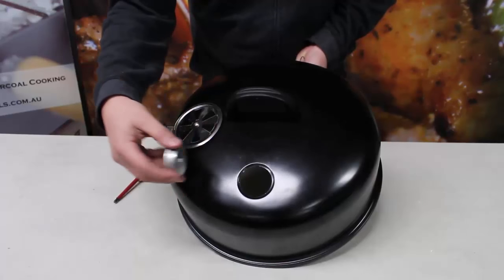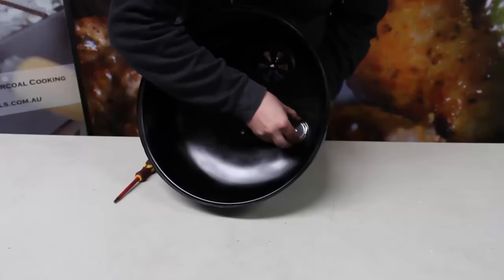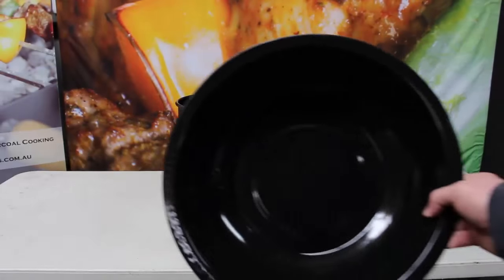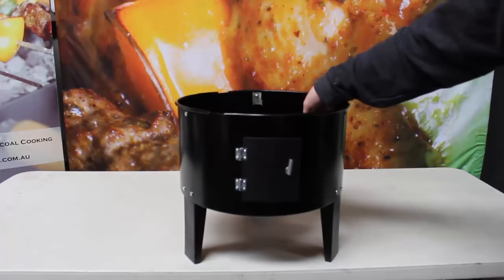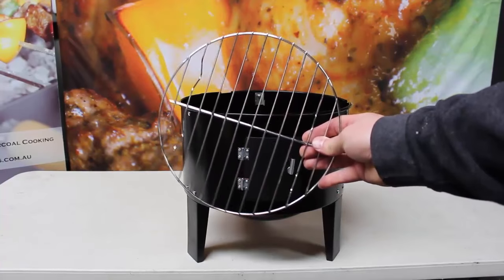The thermometer sits easily in place and you secure this with the round ring by pushing it firmly into place around the thermometer inside the unit. Now to stack it all together, put the charcoal pan in first, resting it on the brackets of the legs, and we rest the charcoal grate on the inside of the charcoal pan.